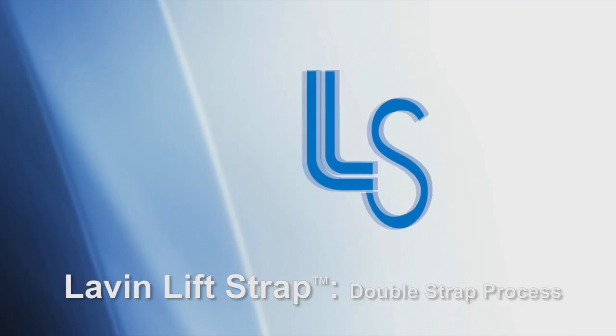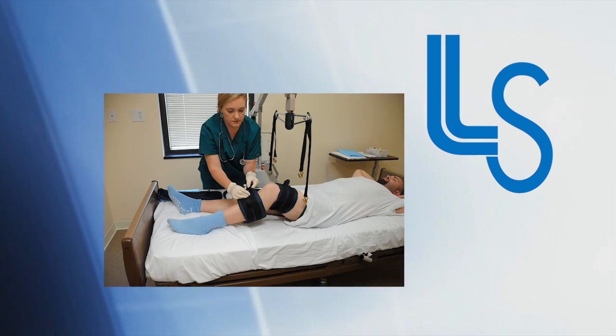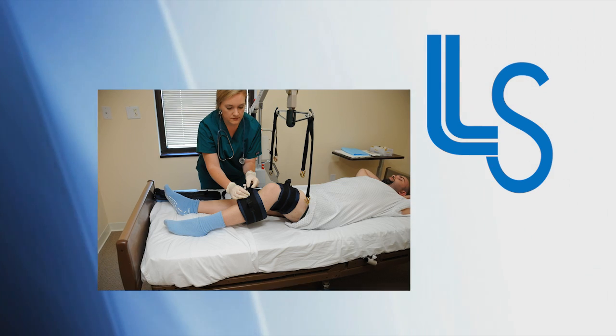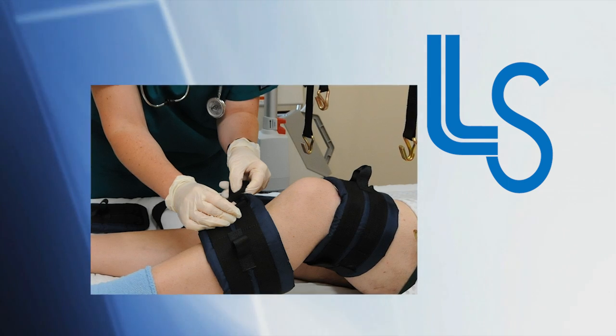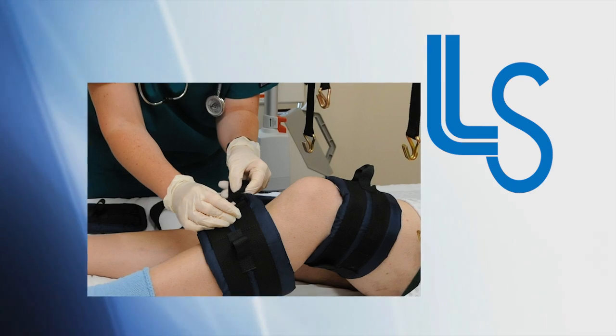Our double strap process provides the same benefits as our basic process. The double strap process has been designed for larger patients, or patients with very sensitive legs, such as those with varicose veins. The double strap process, using strap size to the patient's thighs and calves, distributes the stress points along the leg in these instances.